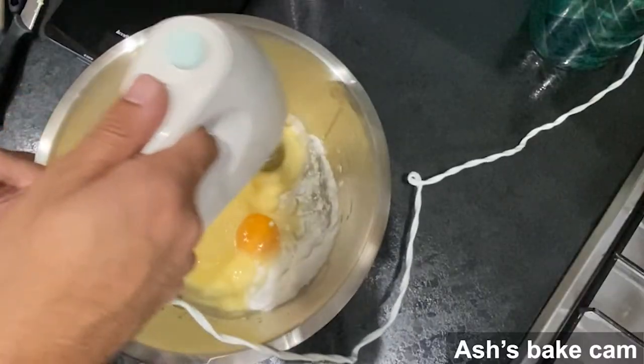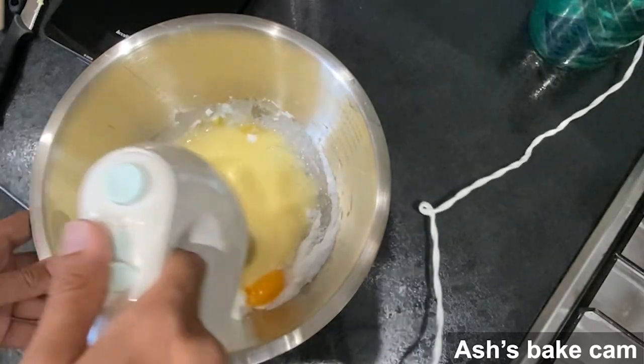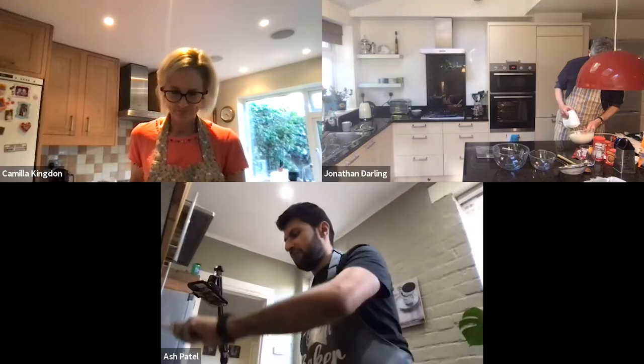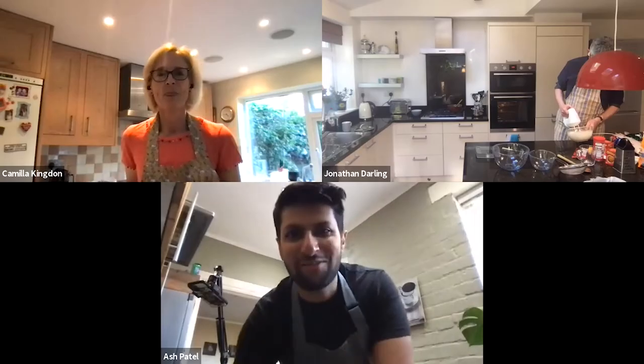This is just eggs and sugar at the moment — no flour yet. How are you getting on, Jonathan?